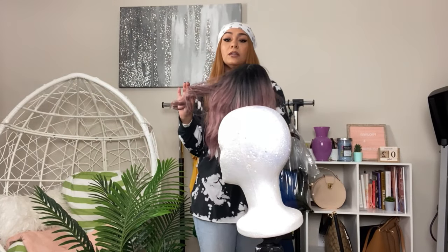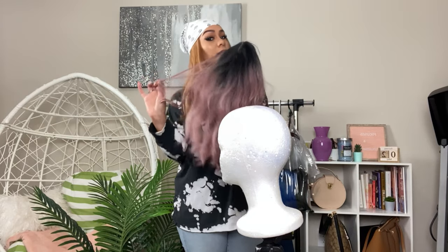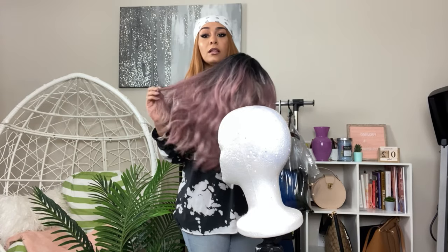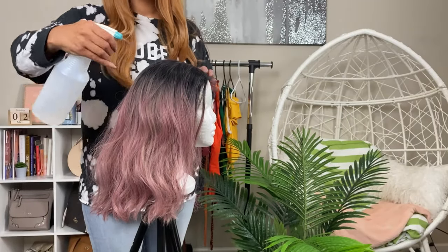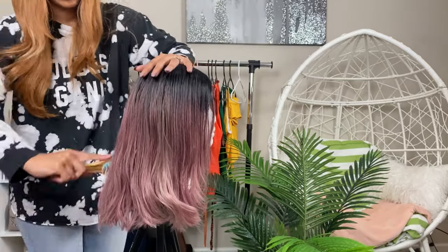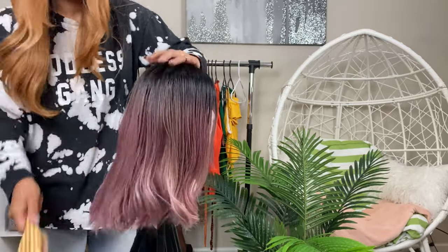Now that the wig has been washed, conditioned, and we've added our fabric softener — it's nice and soft — we can go ahead and style our wig. When you're moving on to the styling portion, you want to make sure your wig is still a little bit damp. Mine dried a little too long so I just added a little bit of water and brushed it through.